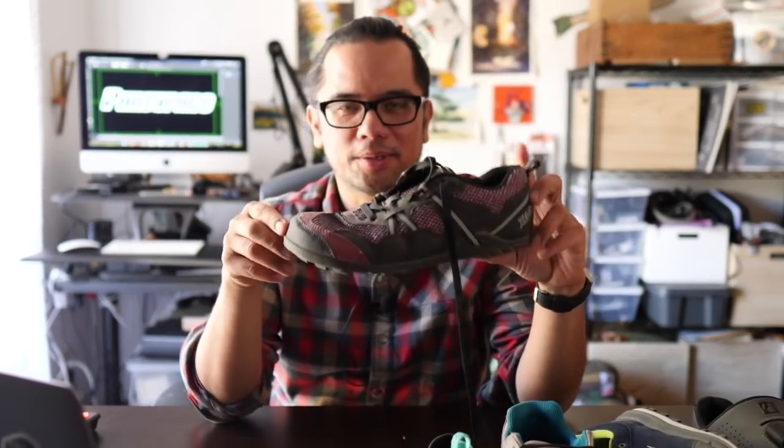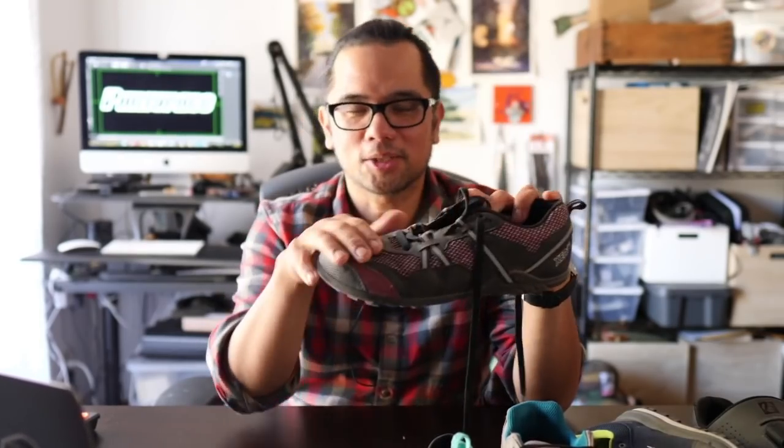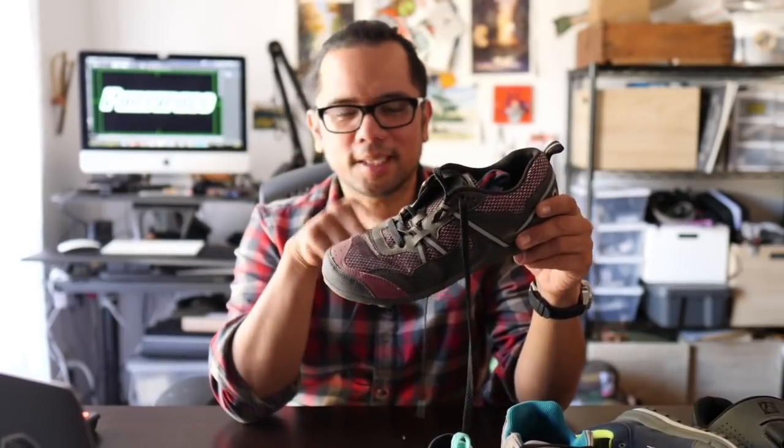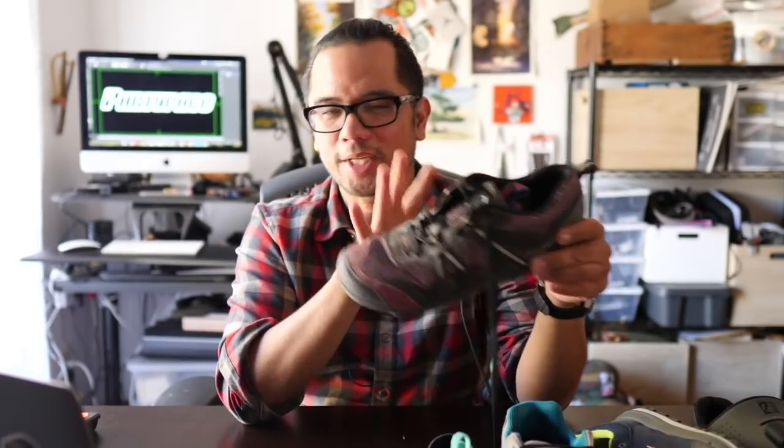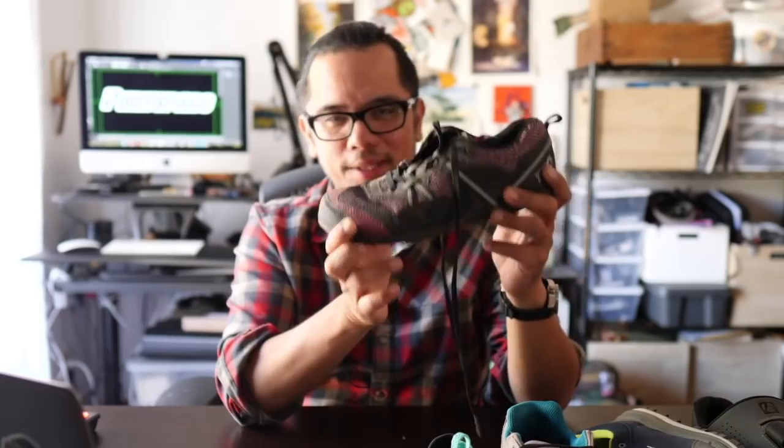Another shoe that comes in pretty close is this shoe by Xero, another minimal slash barefoot trail running brand. It's got a lot of things we like: a wide toe box, closed toe so it works great for cycling, fairly lightweight, not excessively bulky, and has a good amount of support. This is Laura's shoe, so I haven't spent a ton of time in it, but she tends to like it for cycling and doesn't have too many issues with it.